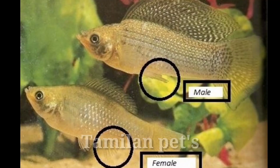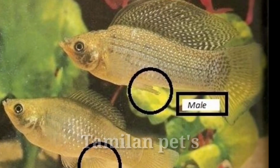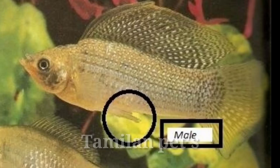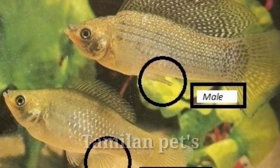Molly fish is very simple to identify. The male is very colorful. There is an identification part — this is a female, and the female has a colorless area.